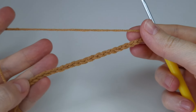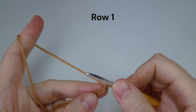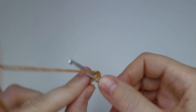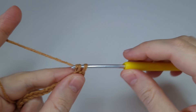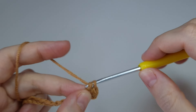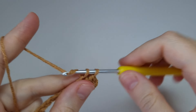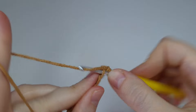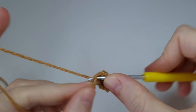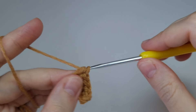Here I'm ready with my chains. Now let's start row one. Start from the second chain from the hook, insert the hook there, grab the yarn and make one single crochet. All we need to do in this row is to simply make one single crochet in each chain. I'm going to go ahead and make the single crochets and I'll wait for you at the end of the row.